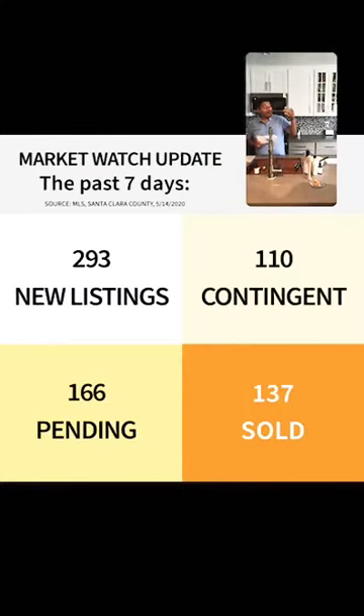Okay, that's the cocktail part of Cocktails and Real Estate — now we can sip it and talk about some real estate. I'm going to pull up the numbers. So while you guys are hopefully enjoying your cocktail, let me talk about the numbers happening on the MLS — the Multiple Listing Service. The market's doing pretty good. In the last seven days, there were 293 new listings, 110 homes went contingent, 166 went pending, and 137 were marked closed.